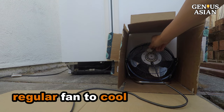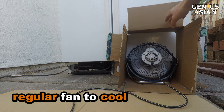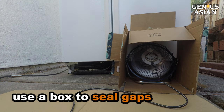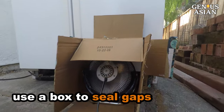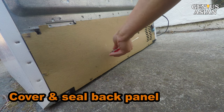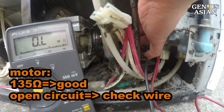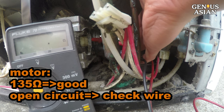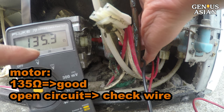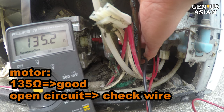While you are waiting for the part, you should use a regular fan to blow air onto the condenser coil. Without this fan, the compressor will be too hot. We can use a box to seal the gaps around the fan and cover the back panel space to have proper convection to cool the condenser coils. When you connect the meter probes to the motor and measure the resistance, if it is not an open circuit — such as 135 ohms — then you should check the connection or wiring. There is a disconnection somewhere.